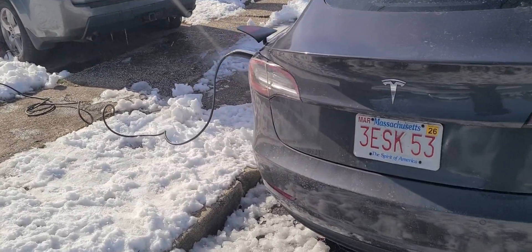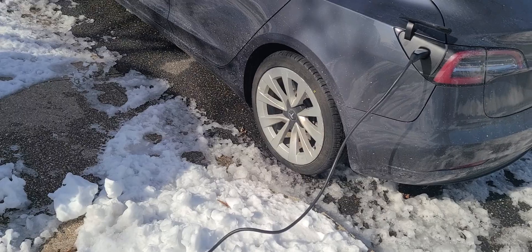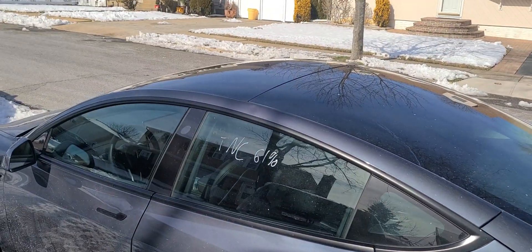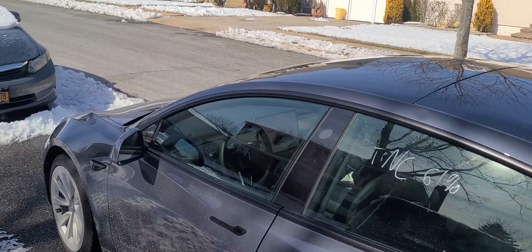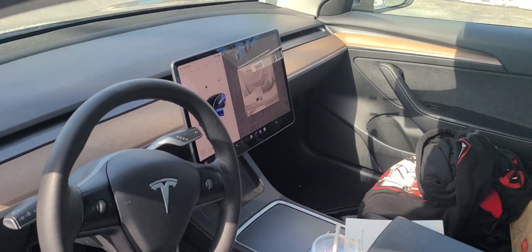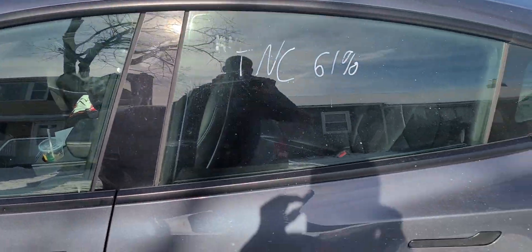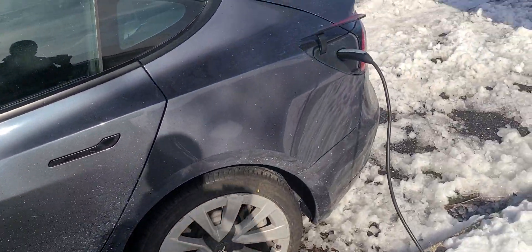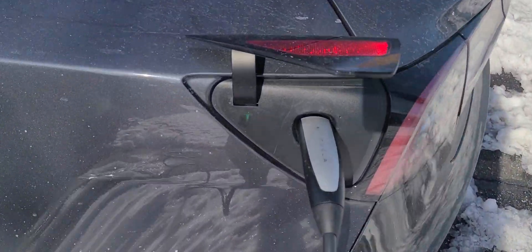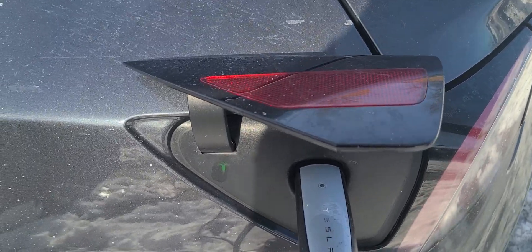Any regular outlet will charge the car — that's the purpose of this video: to show you that any outlet can charge it. In 24 hours the car will be full. From outside the window you can see it charging. The light is blinking — it's tracking. It locks in — you have to unlock it to take it out. You can't pull it out while it's charging.